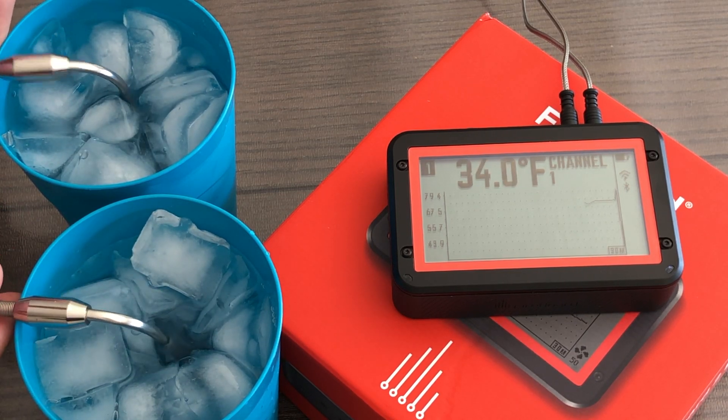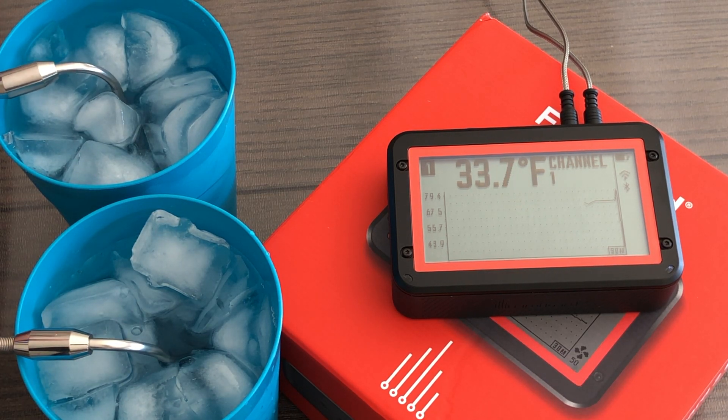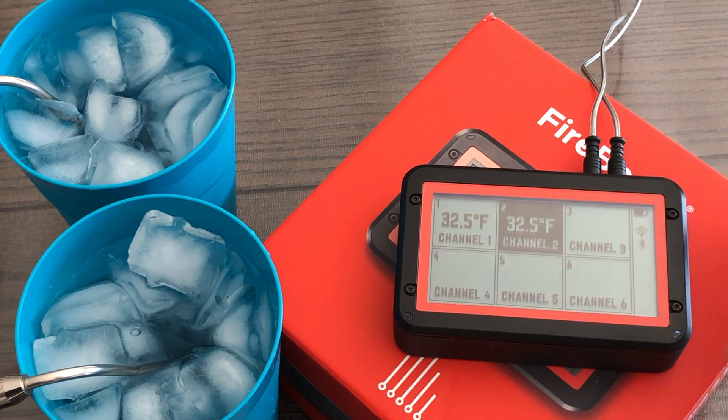Now we're going to test for probe accuracy. We've filled up a couple of cups of ice water and, per the instructions, the probe should read within plus or minus 1.2 degrees Fahrenheit. Both are showing around 32.5 degrees Fahrenheit, so we should be good to go.